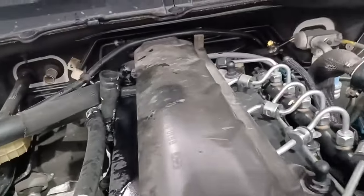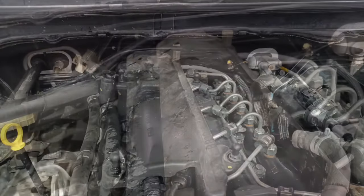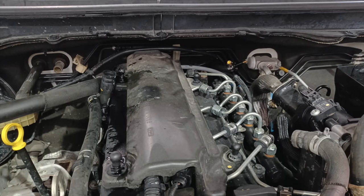You can see that bubbling away, and we know that that is exhaust gas getting into the coolant, and vice versa, through the EGR cooler. Now let's look at removal and installation.